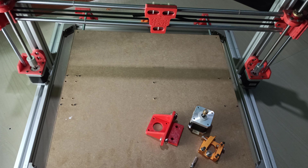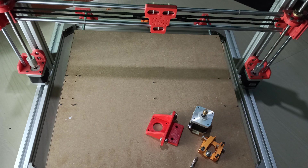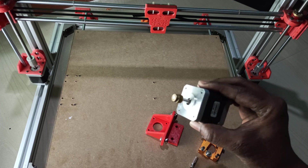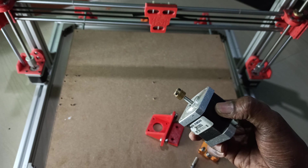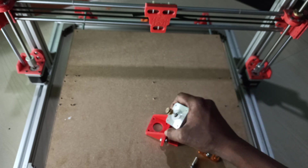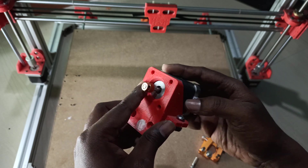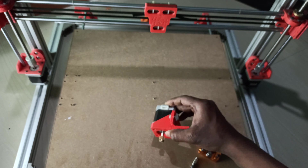Now we need to prepare the extruder motor and hotend. First we'll finish the extruder, then we'll see the hotend. The extruder setup is very simple — the pinion gear is already installed. Now we need to place this motor inside the holder, and on top the extruder assembly will come.